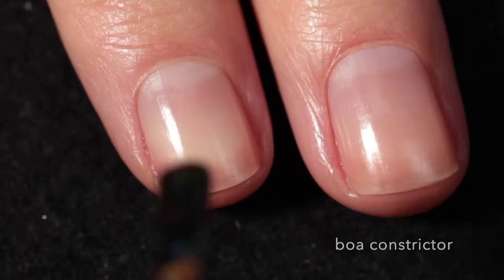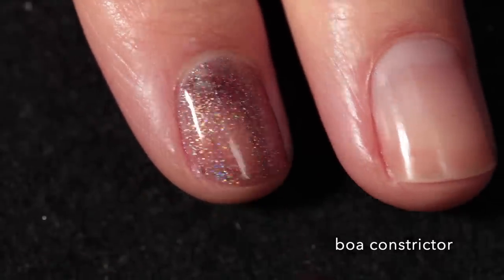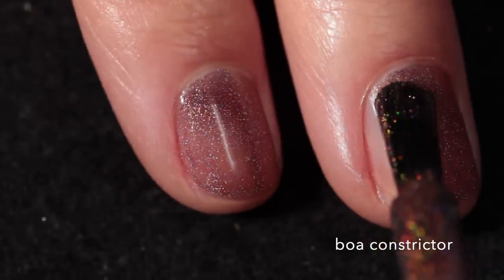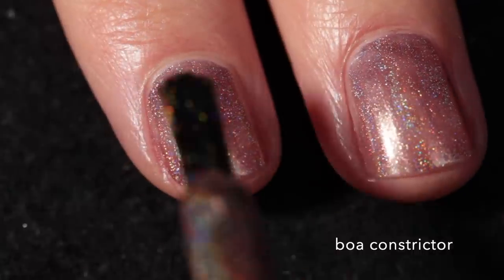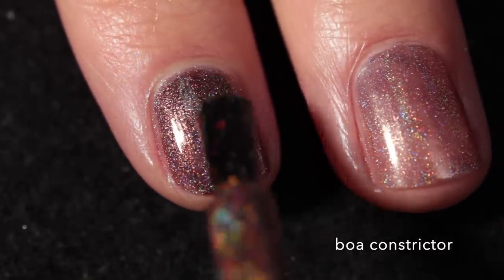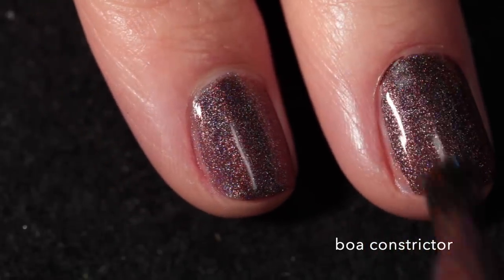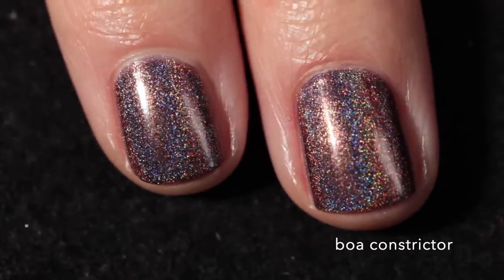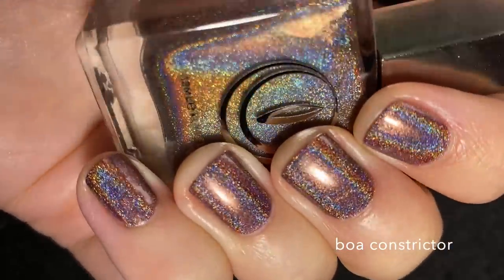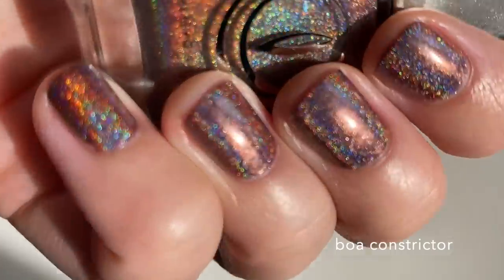The last polish in the Heavy is the Crown collection is Boa Constrictor, and this one is described as a chocolate linear holographic. I have really been liking brown nail polishes lately and seeking them out, and this is one of the few I've seen. It's quite beautiful. It has a really beautiful chocolatey brown base, but there's something kind of golden that the holographic adds to it — I think it's a gorgeous complement to the base color. Once it builds up in two coats it has a really strong linear holographic effect. It's just really rich and gorgeous and quite unique in my collection. You don't see a lot of brown linear holographics, so I'm really happy to have this one. And as you can see here in the sun, it's really rainbowy.